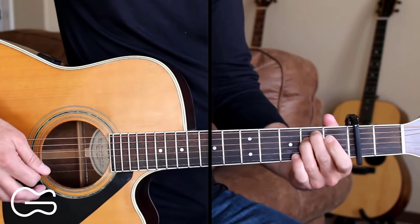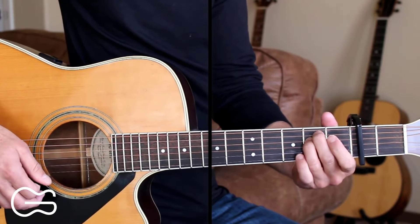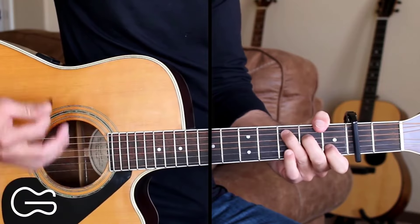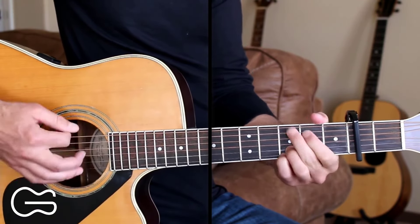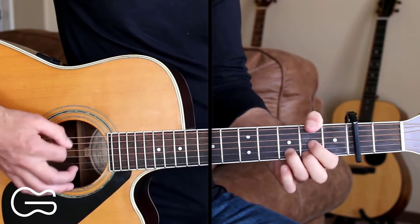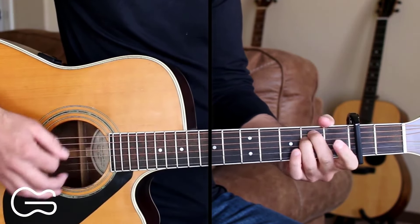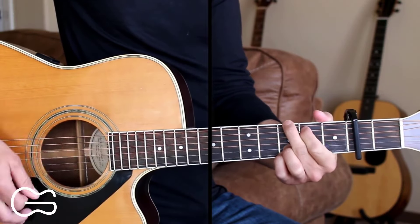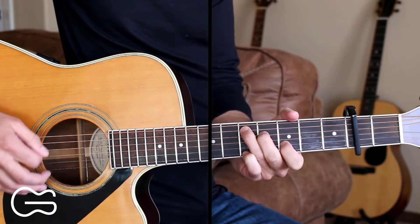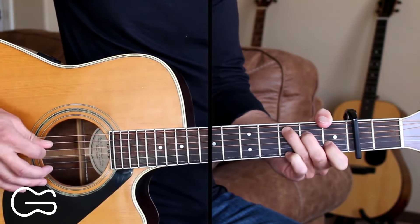We're going to start the first verse on the E minor chord. You can do the same picking as the intro or you can strum it — I'm just going to strum the verses here. Here's the first verse: 'Broken glass from a picture frame scattered on the floor.' Ending the verse, you can go to the C chord and go 5, 4, 2, 3, 4, 3.